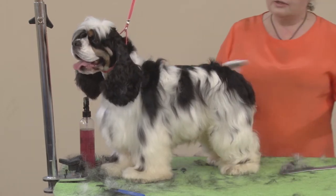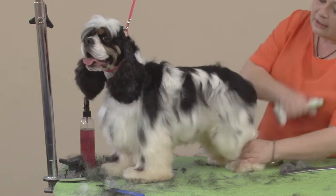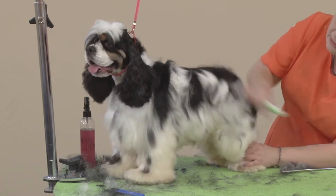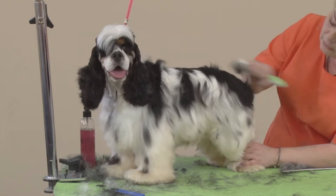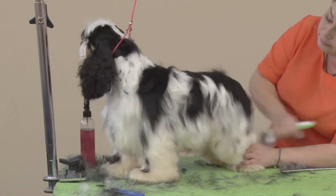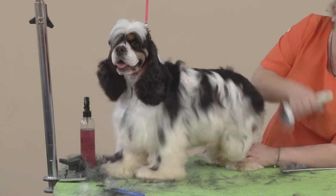Using an undercoat rake is not going to damage the coat. I've done a lot of cocker spaniels — overgrown and not overgrown — just shaping the furnishings and the body parts with the undercoat rake, and I have never seen a damaged coat. In my experience, the undercoat rake is great for American cocker spaniels.